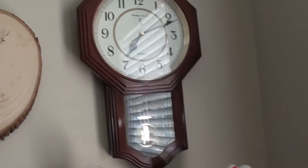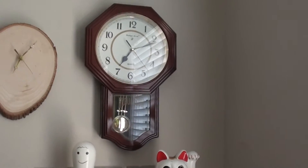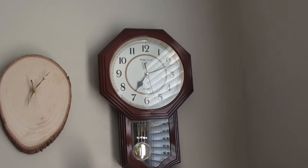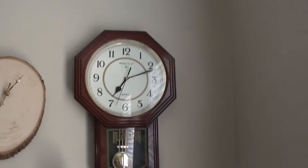Boys and girls, ladies and gentlemen, today I'm going to be reviewing my court's regulator clock. I got it for $25 at an antique store in Apalachicola while I was on vacation. It's a cool clock though.